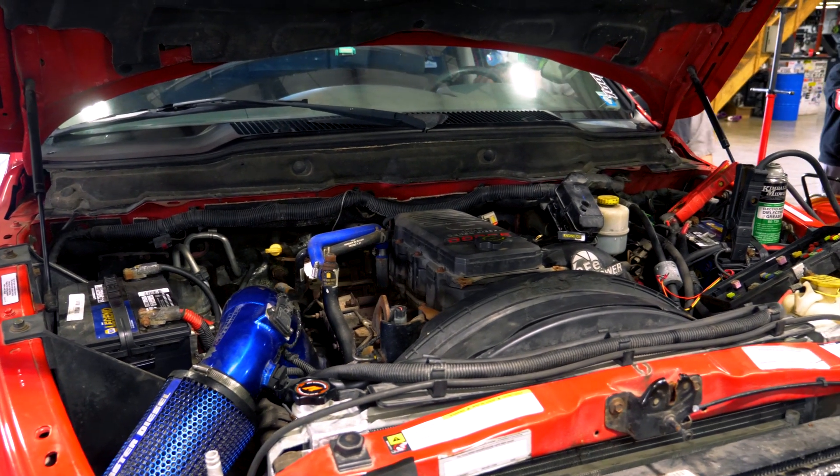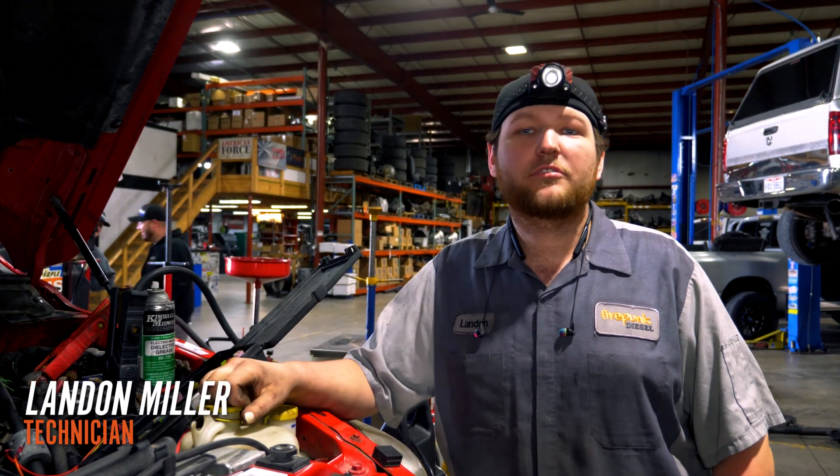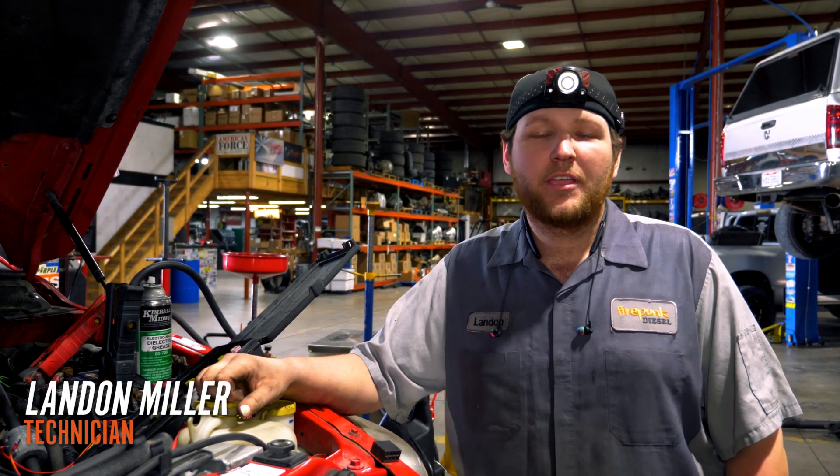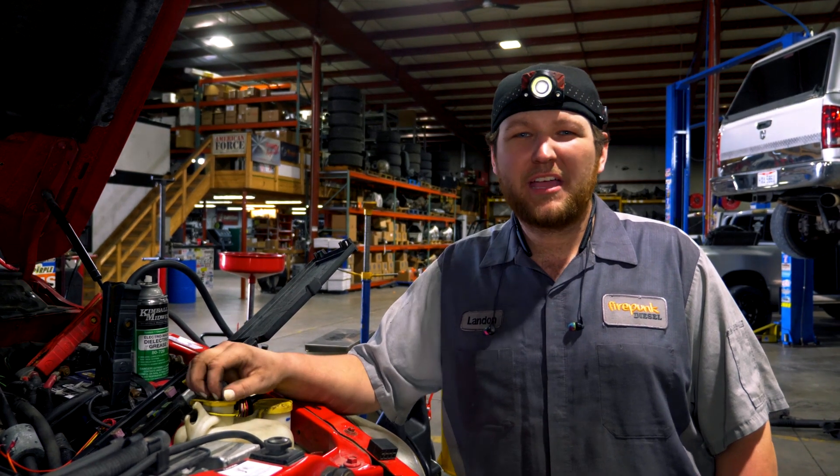Today we have a truck that came in — a 6.7 — with the notes saying no crank, no start. I figured out there was a wire that was pulled and came out of the back side of the TIPM.